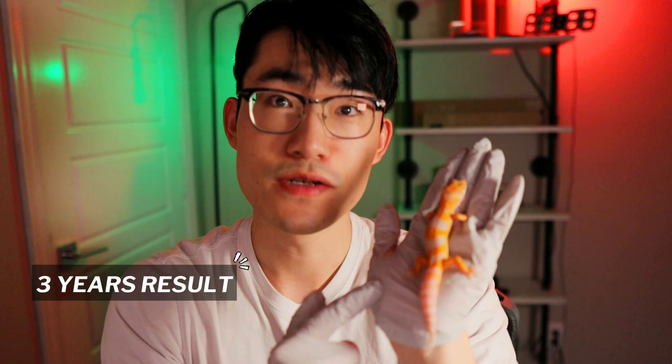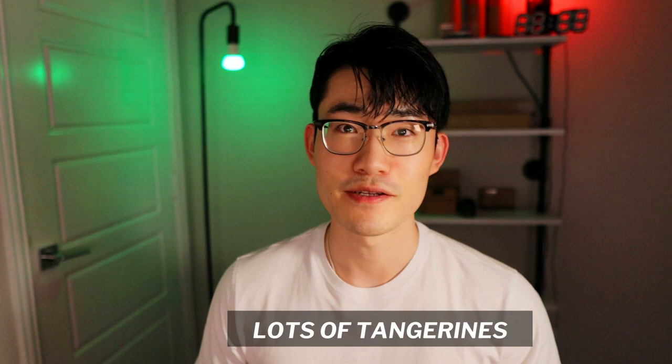If you look at this amazing blood tangerine, this is something that I've worked for three years to get this result. In leopard geckos, there are so many different types of tangerines out there that we can choose to work with.